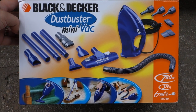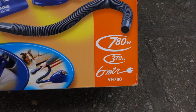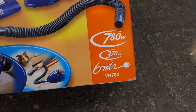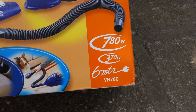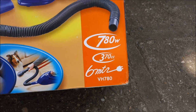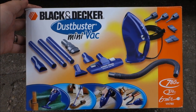This video will contain an unboxing of this Black & Decker mini vacuum cleaner. The model is VH780, 780 watts, 370 cubic centimeters — the space for dust, not really sure. And a 6-meter-long cable. I will also give it a test and tell you my first impressions.